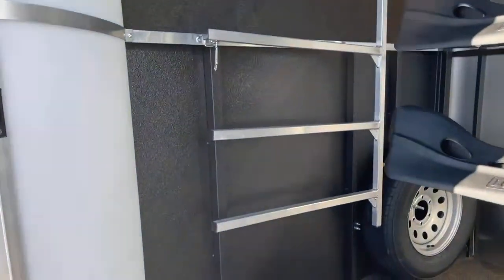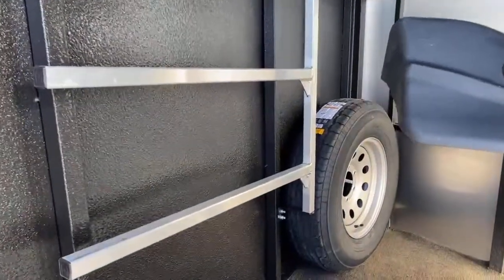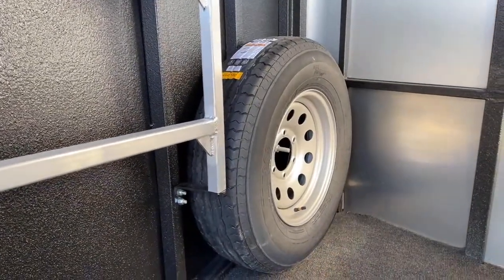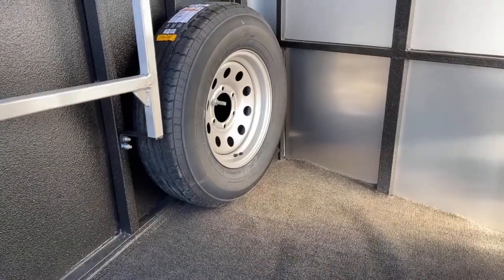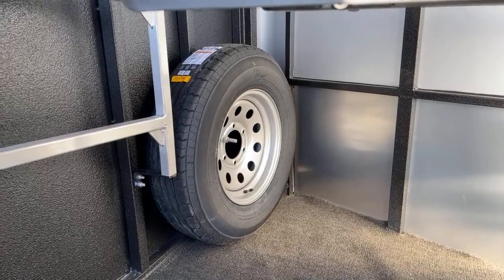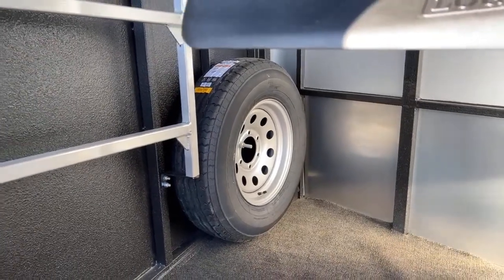Going back into the tack room, the spare tire is over there in the corner. It is a steel wheel spare tire. That way if you blow a tire, you always have that spare here in your tack room — super easy to get to. You can fold your saddle rack out of the way, roll that tire right out, and put it right on your trailer.